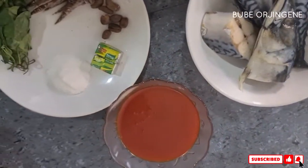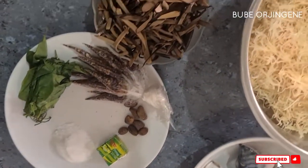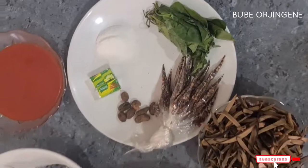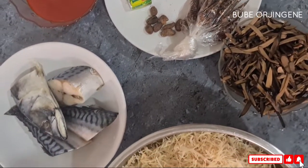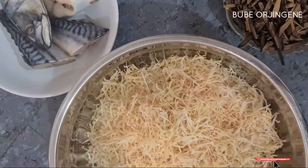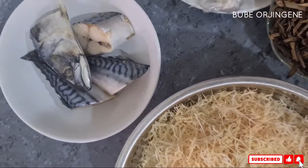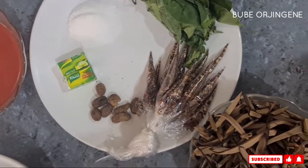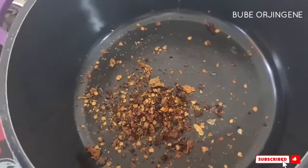For this recipe, these are the ingredients we are going to be using: we have fish, manwa abacha, seasoning cubes, salt, otazi, kemerun pepper, ehuru, and something I also missed adding was crayfish — so don't forget to add that.